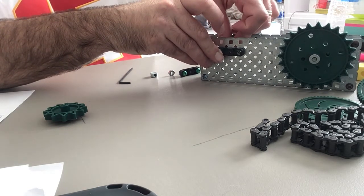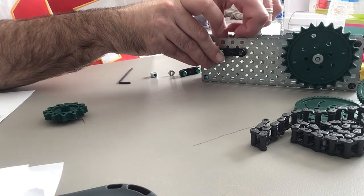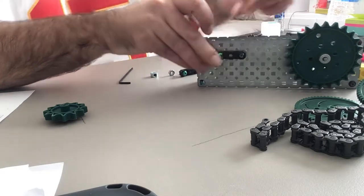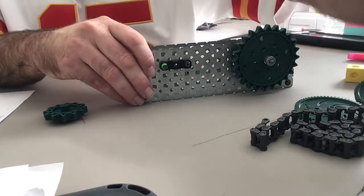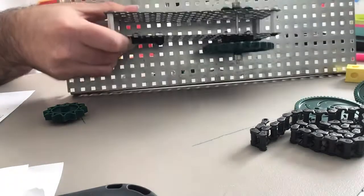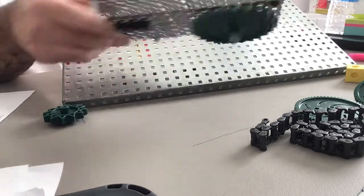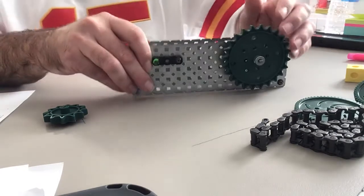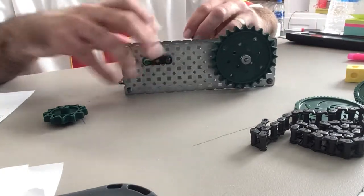If your frame is attached to your build plate, that's fine — you can leave it attached. For the chain drive it doesn't really matter whether it's on the build plate or not; you can do it either way. For other mechanisms you'll need the build plate, but for the chain drive it'll work without it.